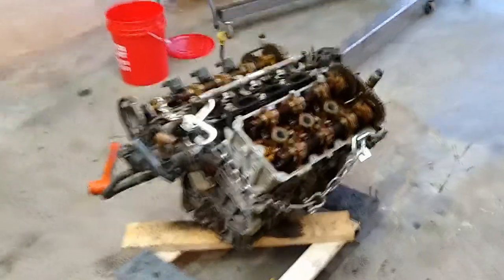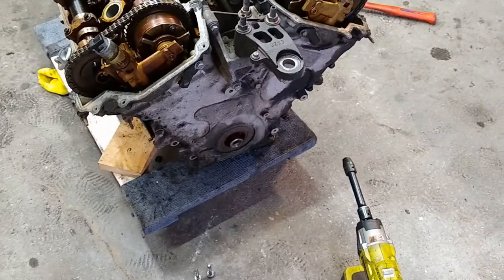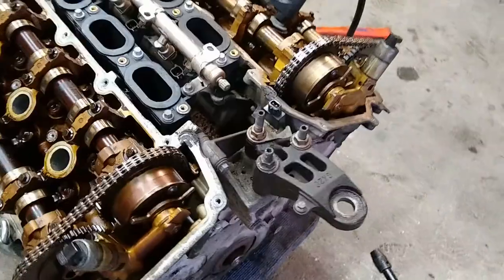Moving right along boys, here's the Mazda engine, got her just about stripped. Cut the valve covers off, all the accessories. We're just gonna take off the front timing cover and motor mount.